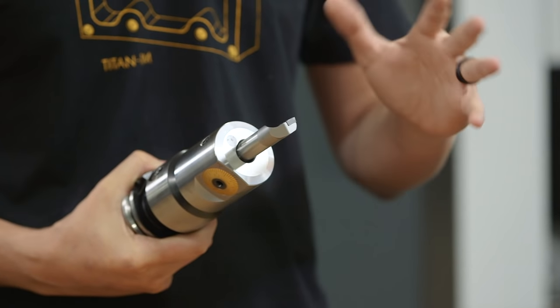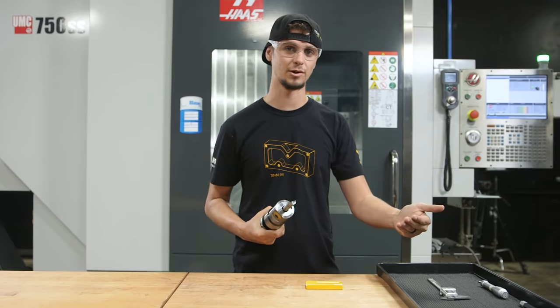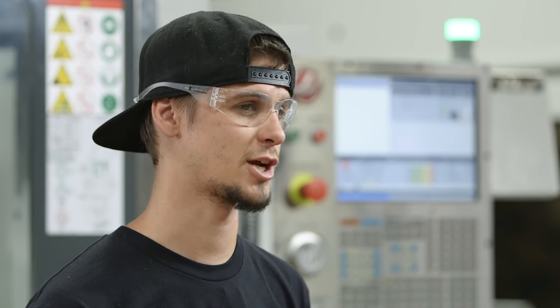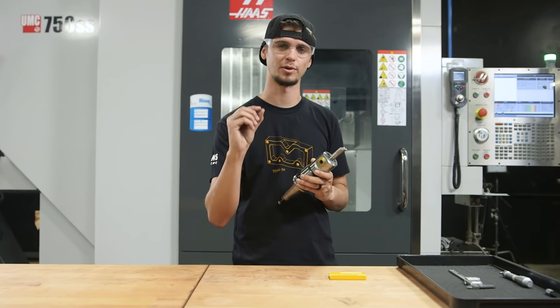We're going to bore a 1-inch diameter hole. If I set this to its max — 1 inch 53 thou — all I need to do is adjust my dial and move my boring bar 53 thou and I'll be roughly at 1 inch. Once I have it adjusted roughly to 1 inch, I'm going to put it in the machine and probe it for length and diameter to check that it is at the right size. Once I run it, I'll check how much it's off and adjust that number into my bore bar to get the perfect size.